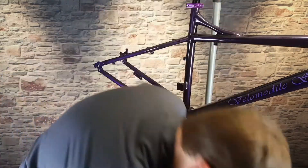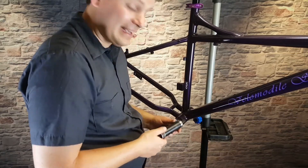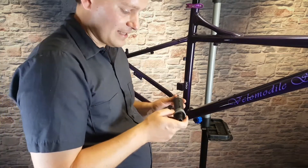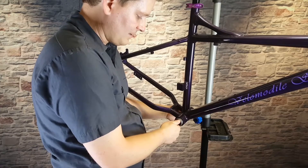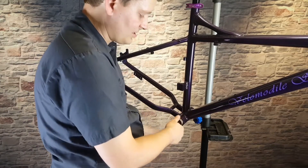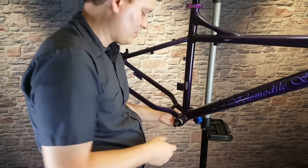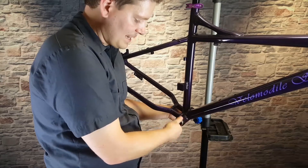Before we get to actually cranking it down — this is an aluminum frame and it can be pretty easy to strip these threads if you're not careful. That's usually caused because the threads themselves are reversed. Here we have the right side of the bike, and the right side threads are reversed, so you're going to turn it to the left to tighten it. That's usually where the problem occurs. The other side is actually threaded normally.